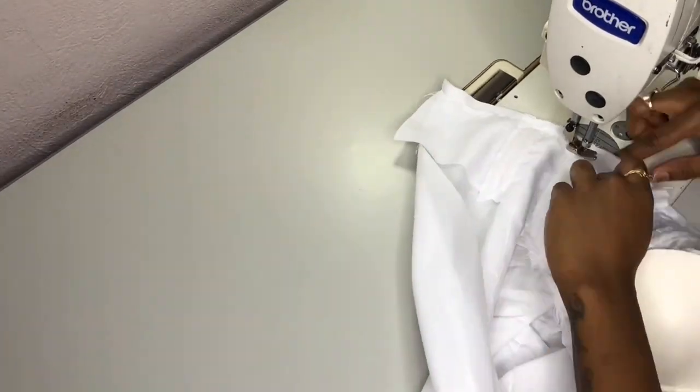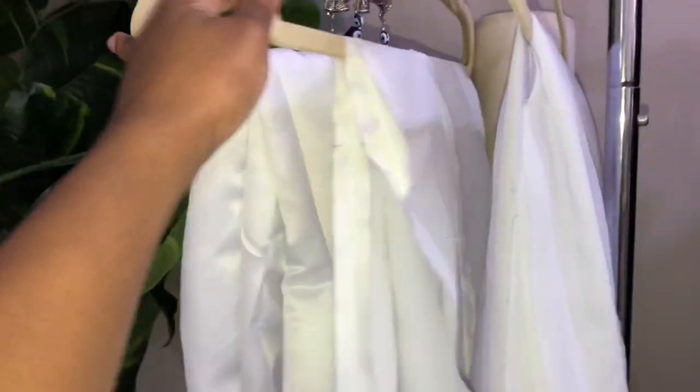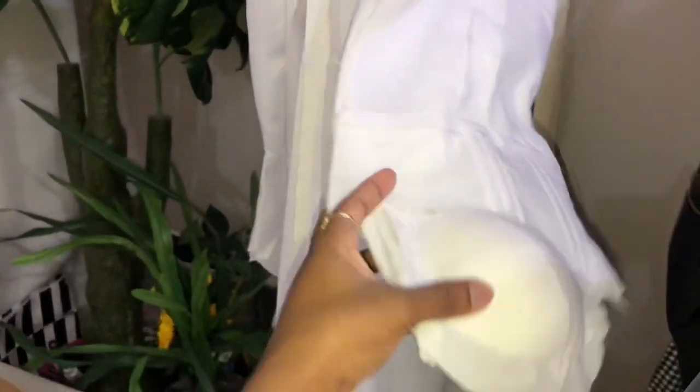Now I'm just connecting our skirt to our top to create our middle layer. I went ahead and constructed all three layers — as you guys can see — and all our seams are nice and pressed.